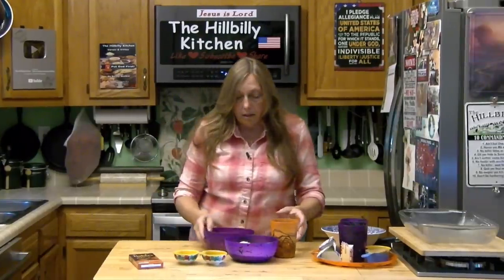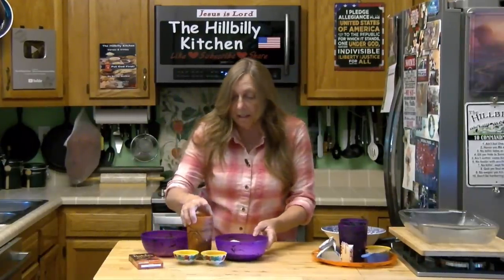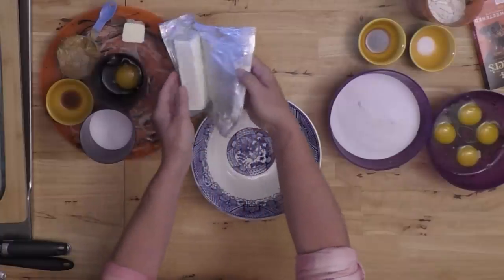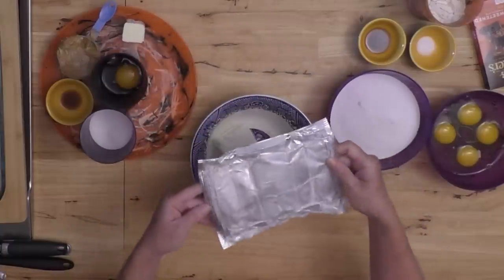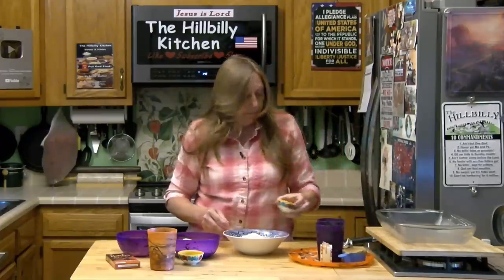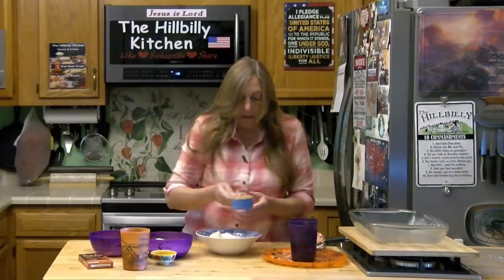Now while our chocolate is melting, we're going to start mixing our filling. Go ahead and turn your oven on to 350 degrees and get it preheated. We're going to combine our cream cheese, our vanilla, our butter, and our peanut butter.